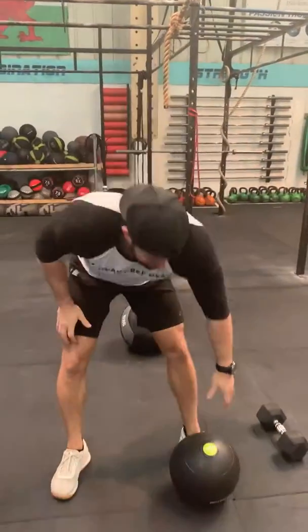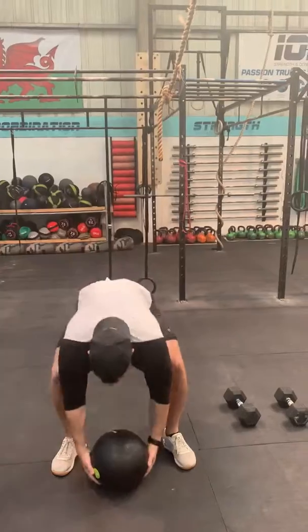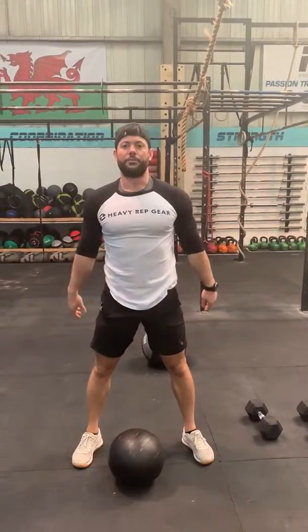And finishing off, five ball slams. Up. Nice and aggressive, full range of motion. Five times. Upper body warm-up set.